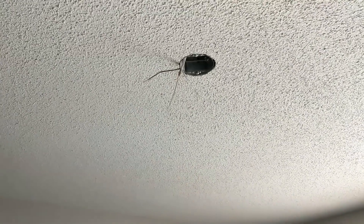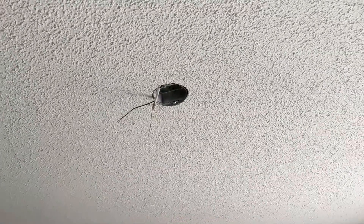We got the power back on, got that outlet in, and it's working. Those wires are live when you switch that switch. So we're going to install the ceiling fan now.